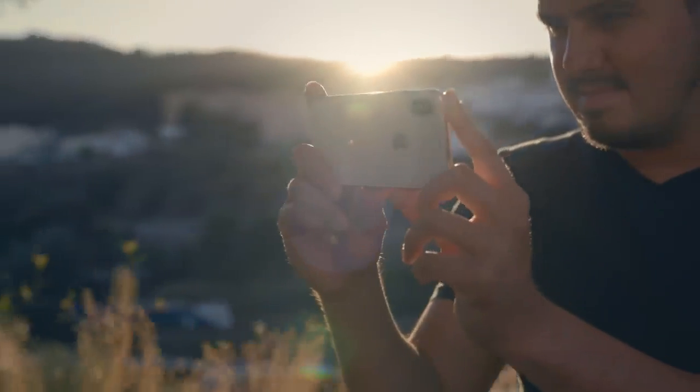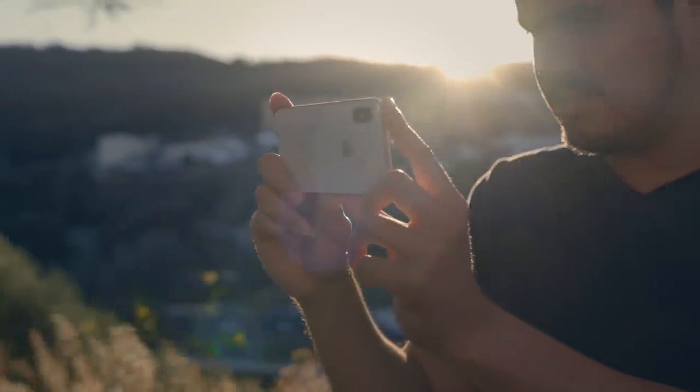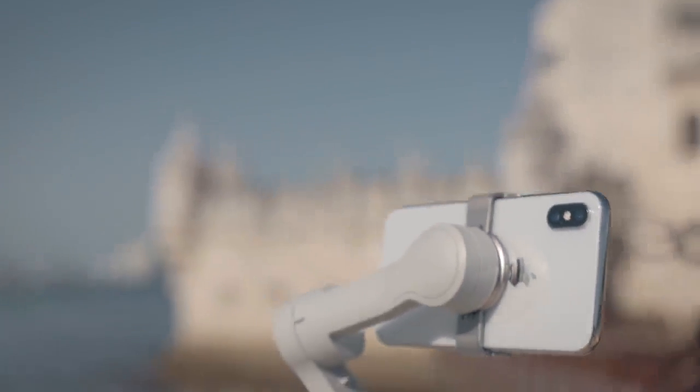When shooting videos with your gimbal, it can be helpful to know the different shooting and operating modes to get the shots you need. A lot of camera moves can be done handheld, but it takes a lot of practice and you are more likely to have camera shakes in your video. You don't want that, especially when the camera movement is complex.